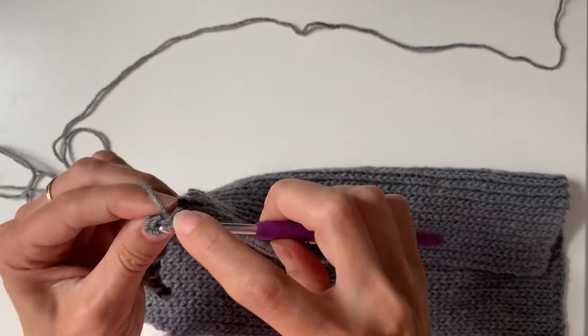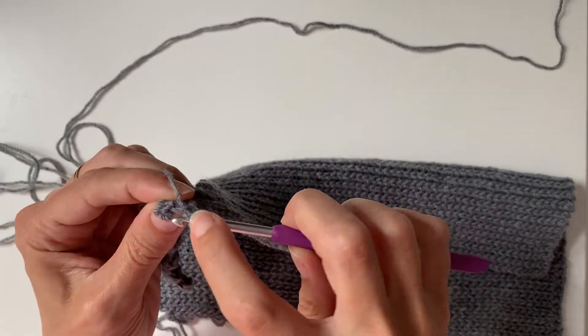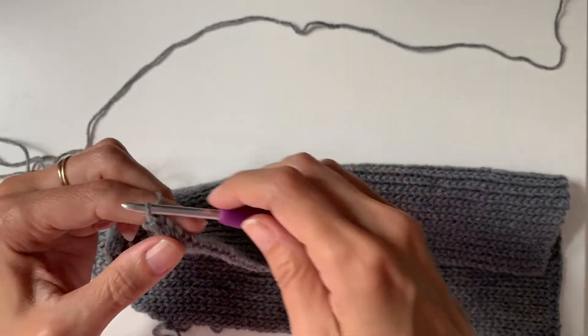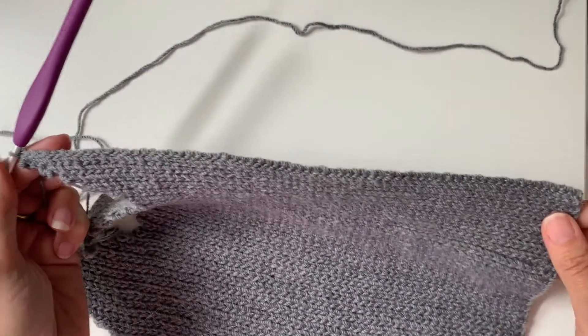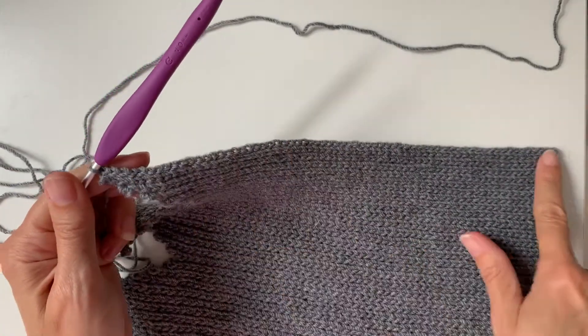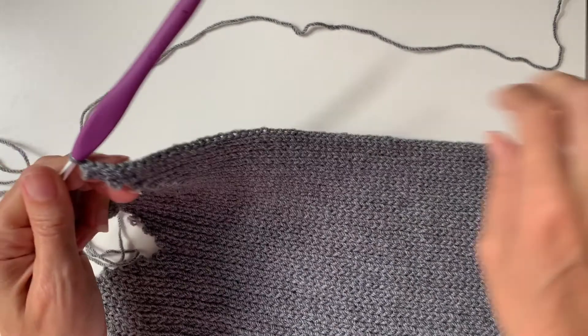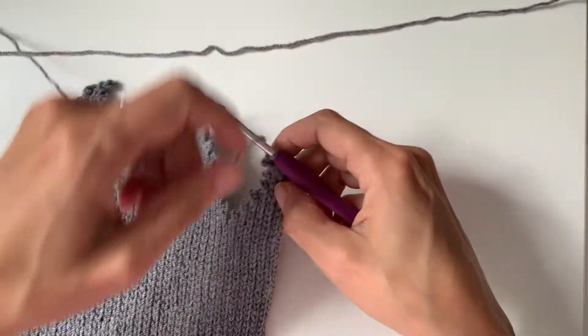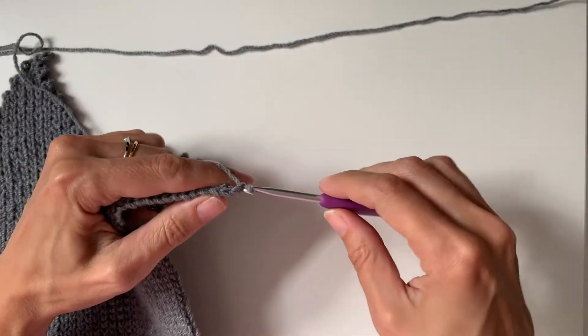I'm coming to the end of the row. That last stitch can be a little bit tricky to see, but it's that one there, and I know that I've got 66 stitches in this row and I want to increase, so I'm going to have 68 in the next row. I'm going to turn my work and chain three.